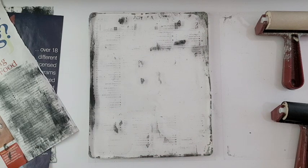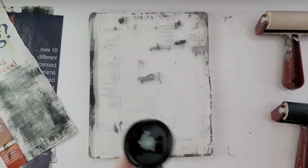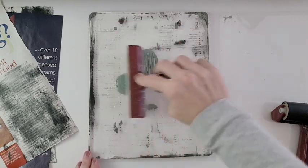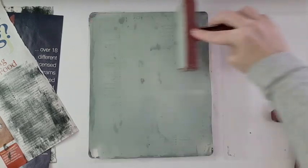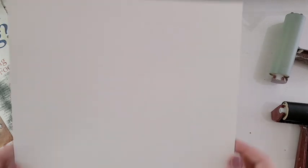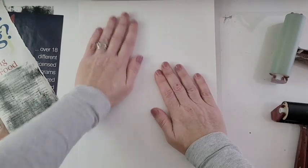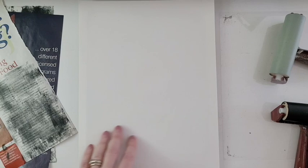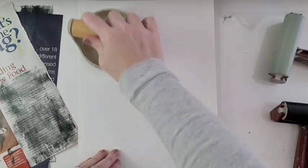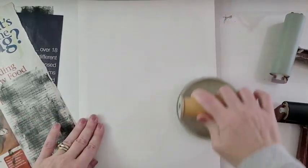Once that layer is dry, it's time for color. I like to use one or two colors at most, otherwise it can get muddy. I apply it with a brayer just like before, then quickly lay the paper onto the plate and burnish it a little to make sure it's making good contact. If I'm patient, I let it sit for a few minutes before pulling up a corner to check. Once it's done, I remove the paper and lay it flat to dry.